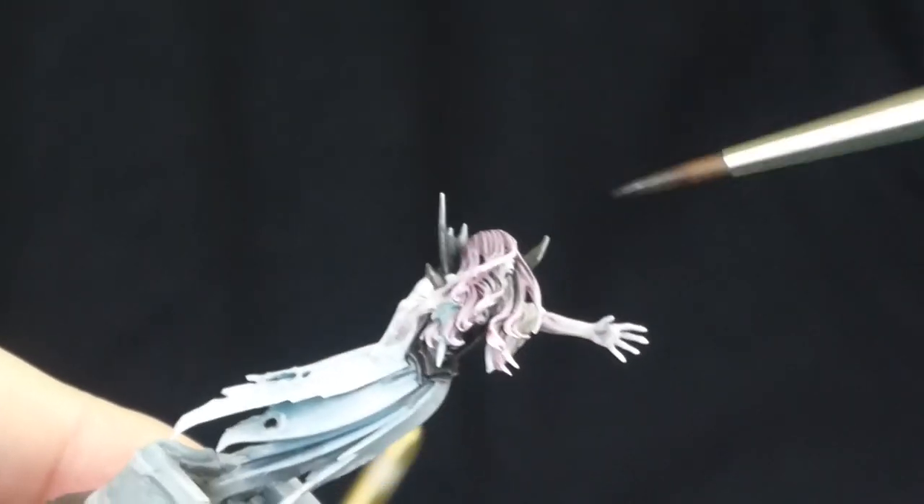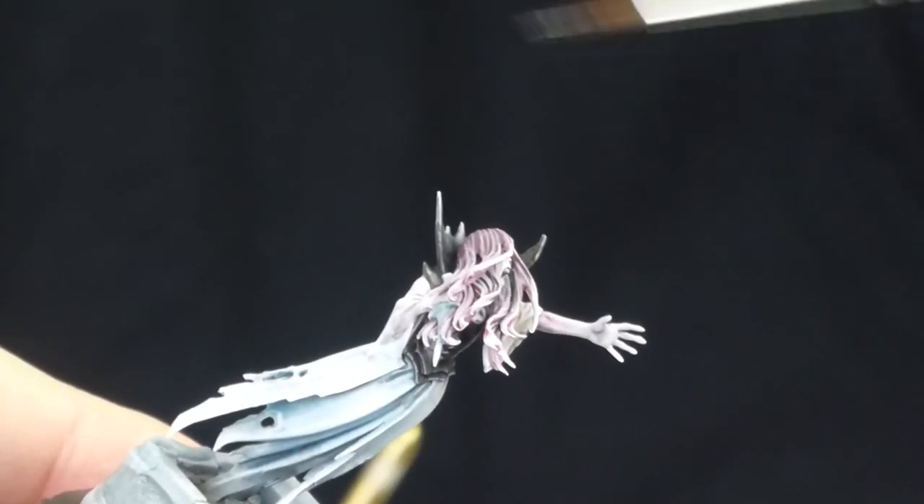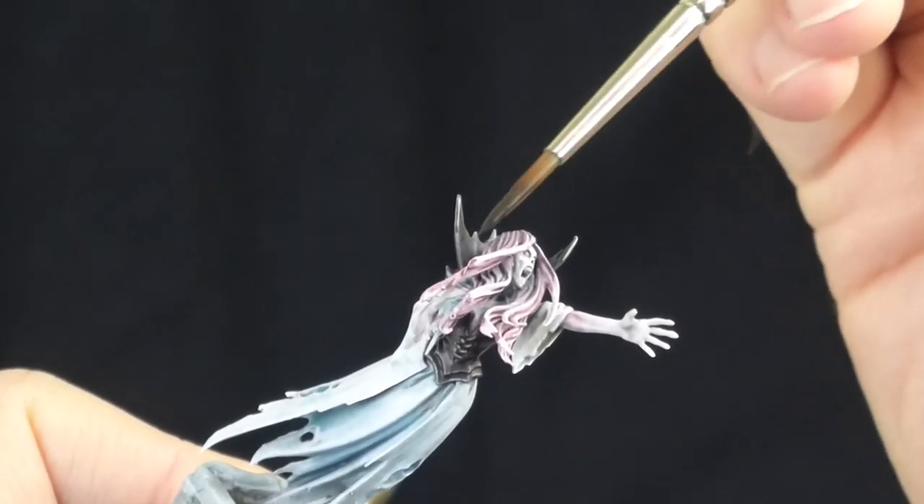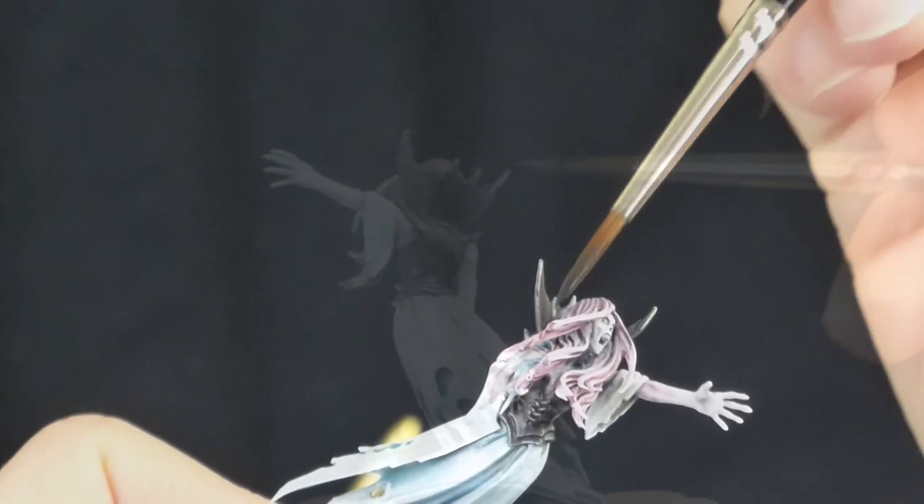Onto the hair — some white highlights on the hair. These are going to be mostly on the ends of the strands, just little fine lines. Not really dotting this, just little stripes. Then I went back in with some thin black over those white highlights on the collar that I wasn't dead keen on, just to disguise those a little and make them a bit more subtle.